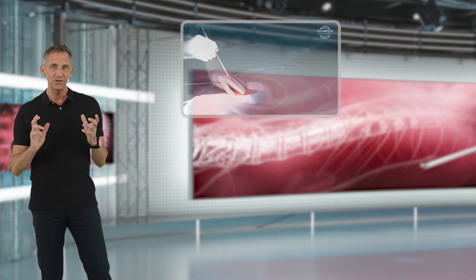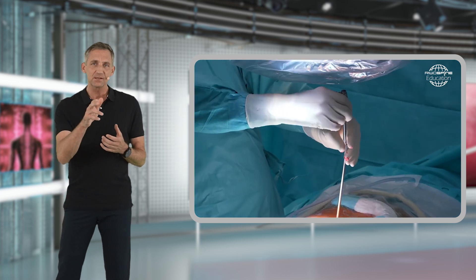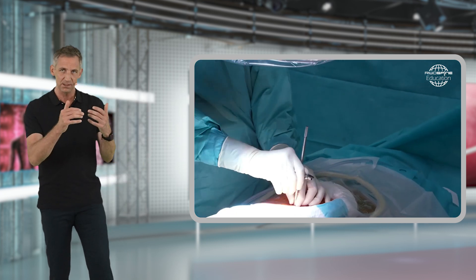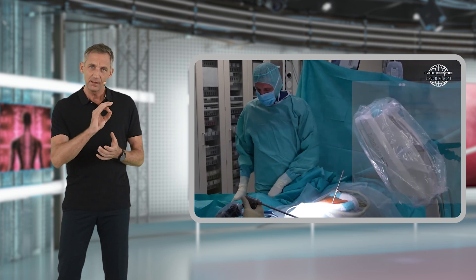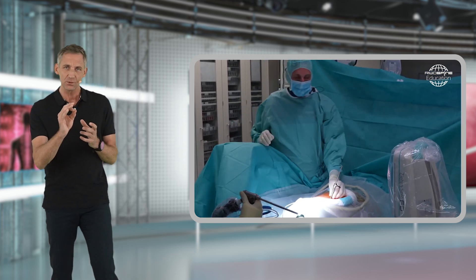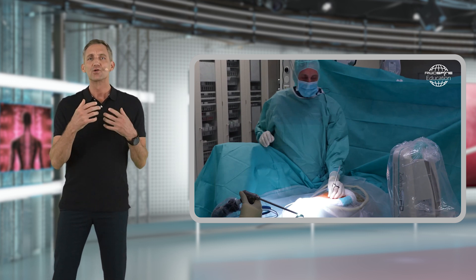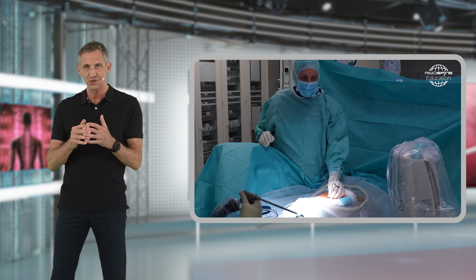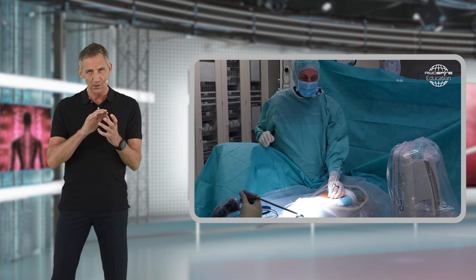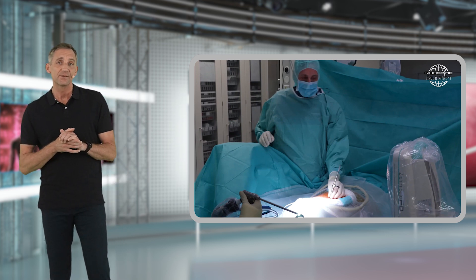Once you have made your skin incision, you can place the dilator on the interlaminar window, resting it on the bone of the facet joint. You can actually feel that you are in the right position when you slightly slip down towards the interlaminar window — you will feel this ridge going down from the facet joint to the interlaminar window.